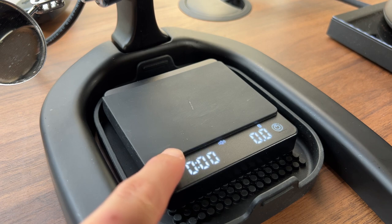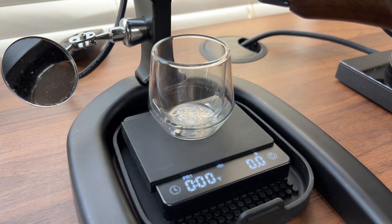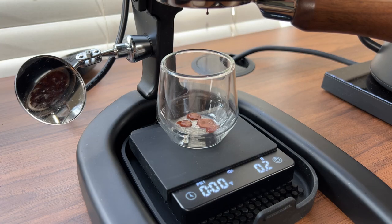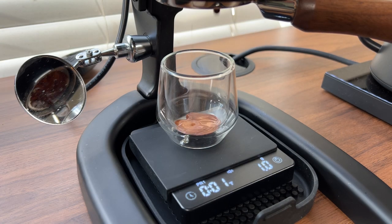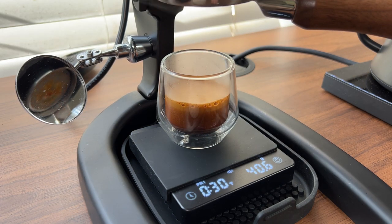To brew with auto mode, we can switch back by double tapping the left button twice. Then we can add our cup, and the scale will zero out automatically. The timer will begin when the first few drops of espresso hit, and when the flow stops at the end of the shot, the timer will stop as well.